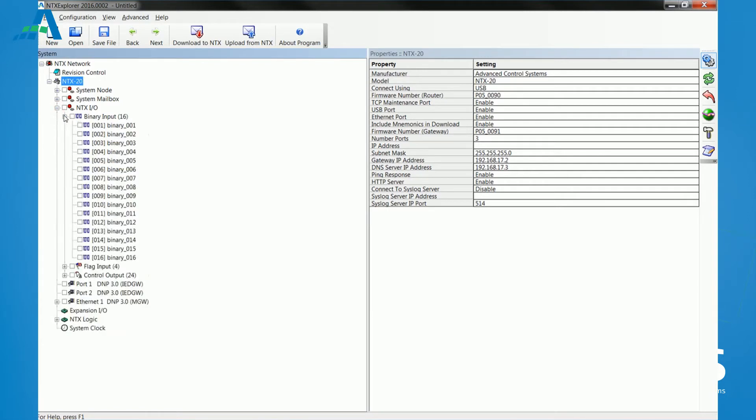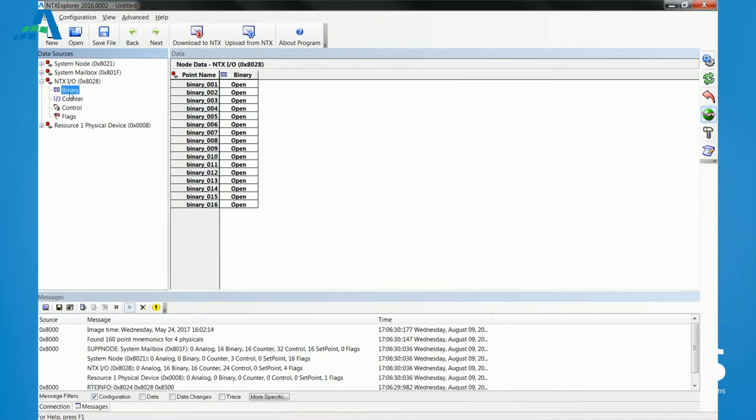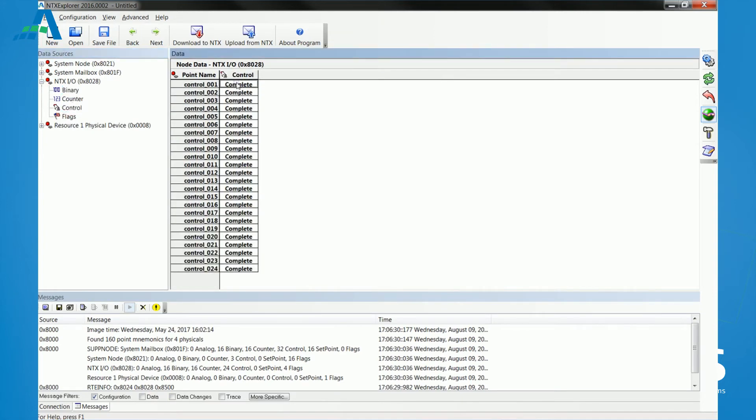All products in the ACS NTX family are configured with the same comprehensive visual configuration tool, NTX Explorer. In addition to configuring the controllers, NTX Explorer includes monitoring functionality that enables testing of individual points in a user-friendly environment.